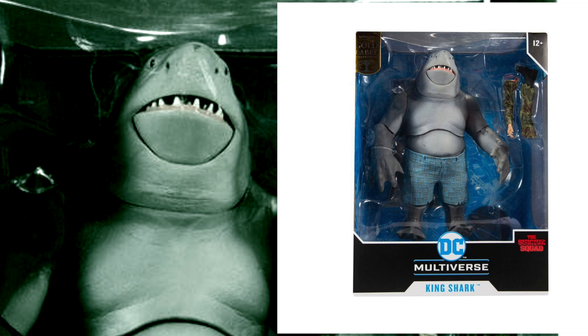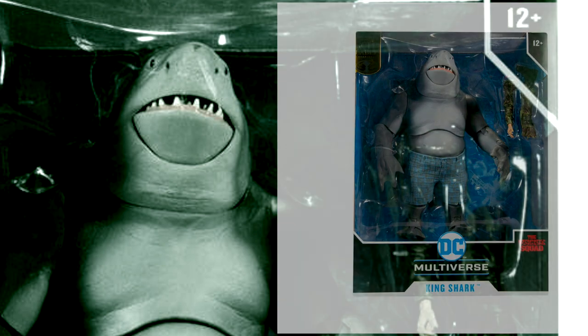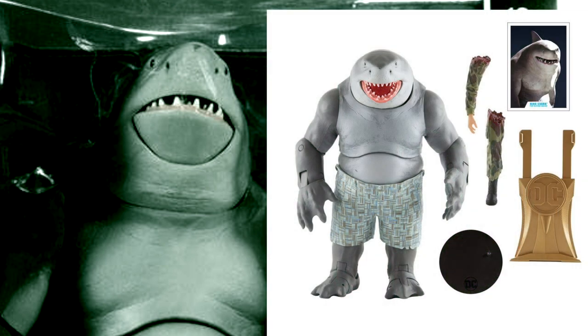Real quick before we jump into the actual review — there is a version of this figure that is not the Build-A-Figure. You can just purchase King Shark right out as a regular action figure. The differences I'm seeing are that with that King Shark, the shorts have some more colorization and darker lines. He also comes with a couple of appendages — looks like an arm and a leg for somebody that he may have eaten. He also comes with his trading card and a gold piece, which I think is part of the gold label thing.